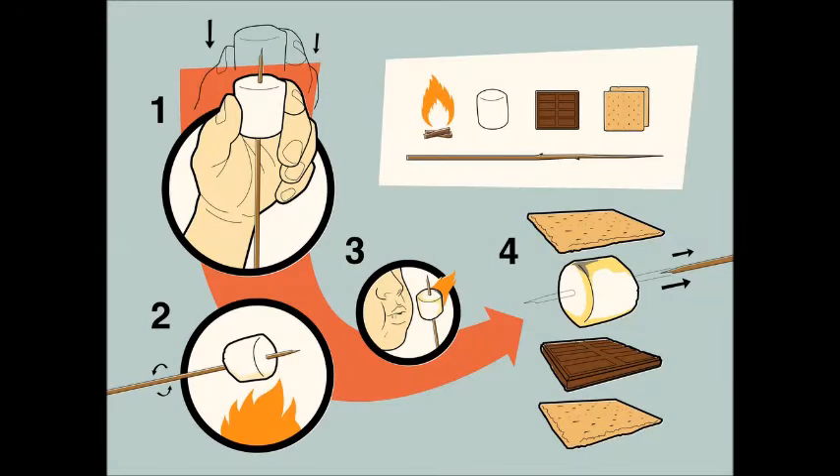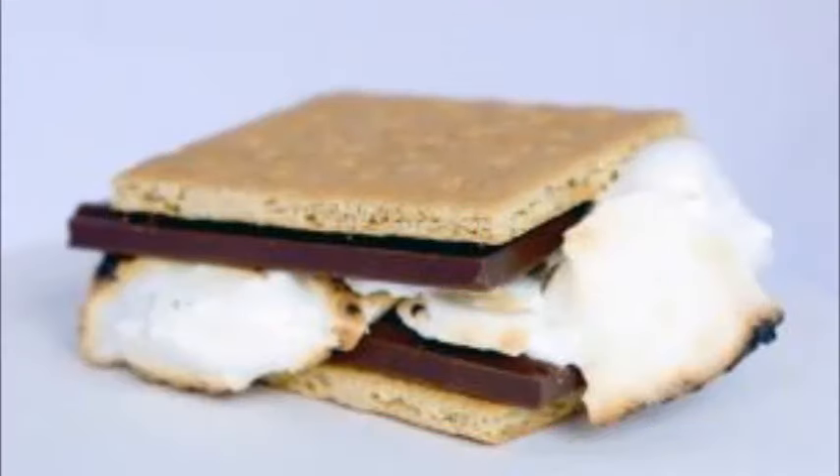How to Make a S'more. It is unclear who first created the treat, but the earliest s'more — some more — recipe can be found in the Girl Scouts Handbook of 1927. Tradition also says that these are consumed quickly, prompting further calls for s'more.